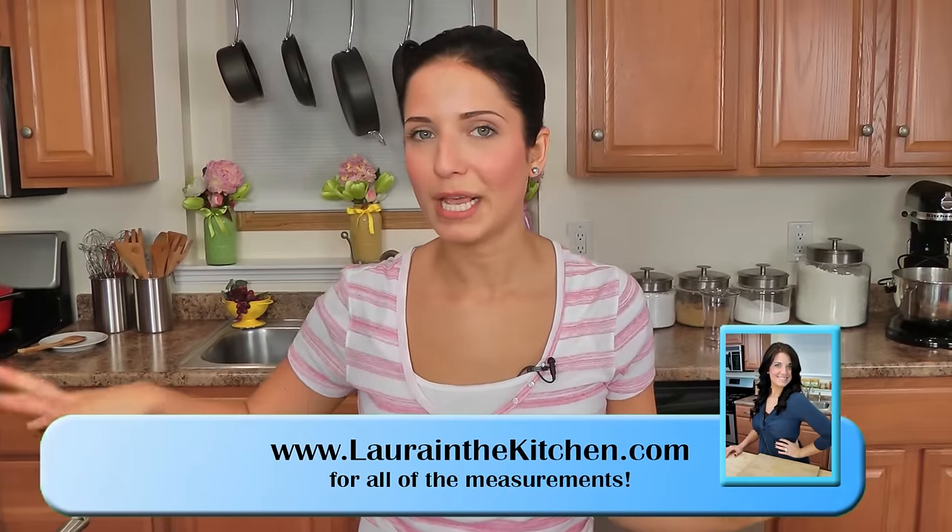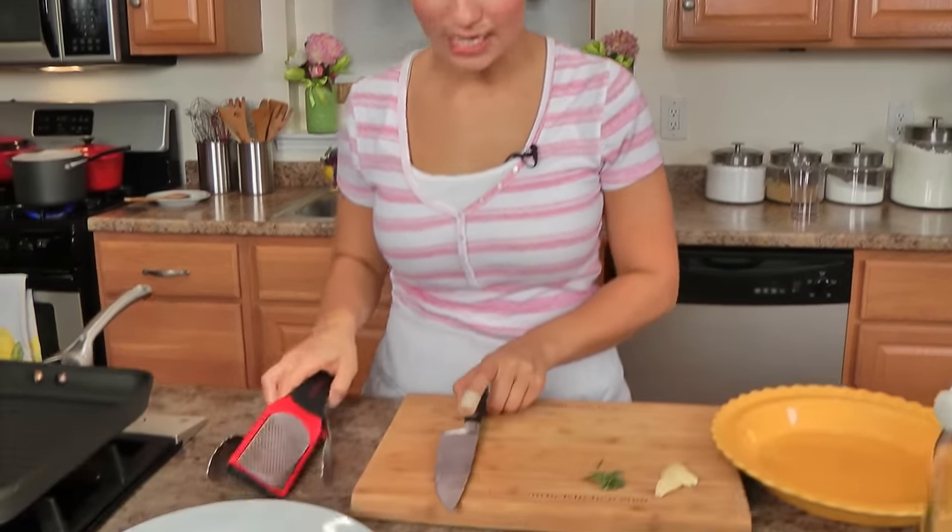I've got an indoor grill pan preheating over about medium-high heat. I want this to be really smoking hot so that we can get some good grill marks on those baby lamb chops. Enough talking — let's get to it.